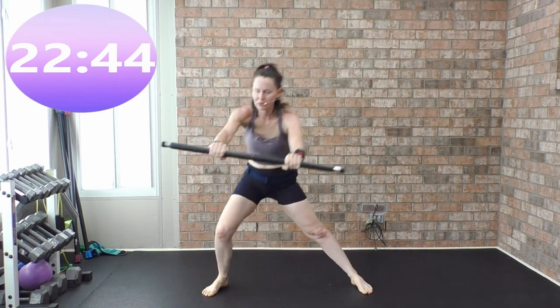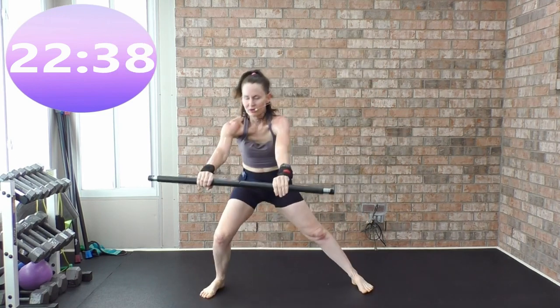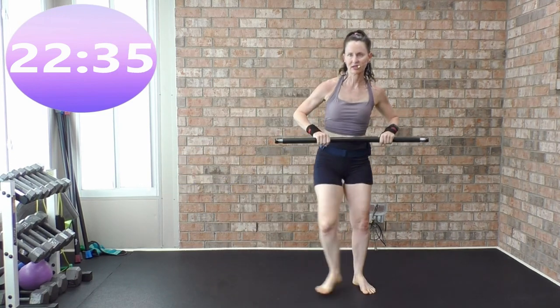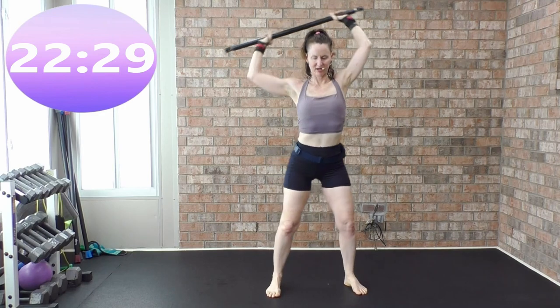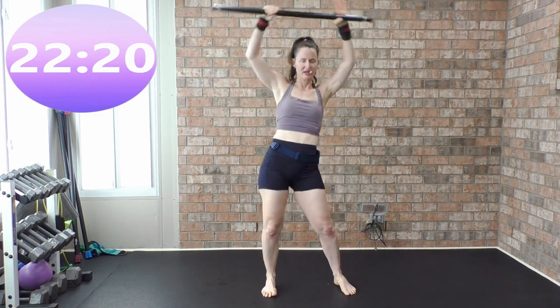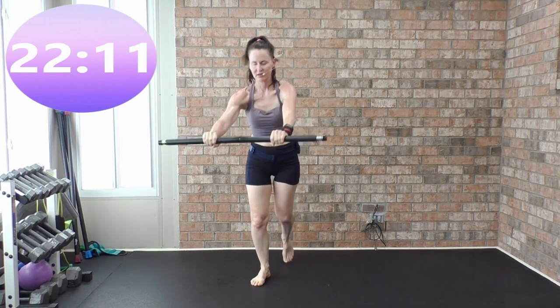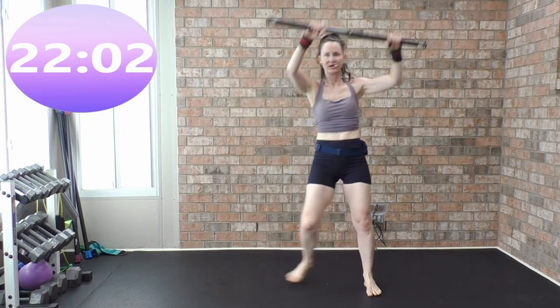Tap around the world. Side lunge and the fit stick pushes forward. Hula hoop left to right — you can helicopter your arms. Draw a halo over your head, left to right. One side may be easier than the other — I am not as coordinated on this side. From the top: knee kick, knee, knee kick, knee, and a tap. Press the fit stick down and then push it out.